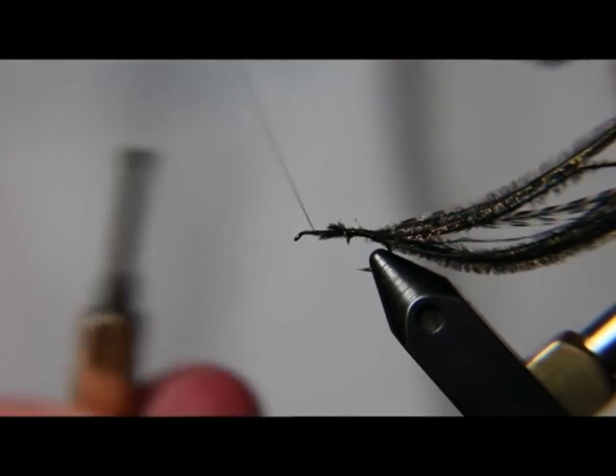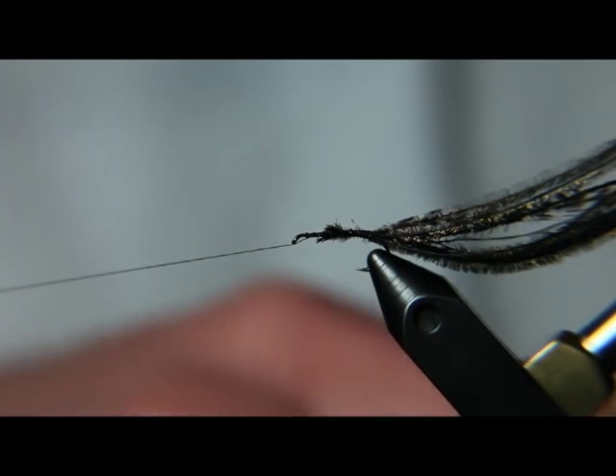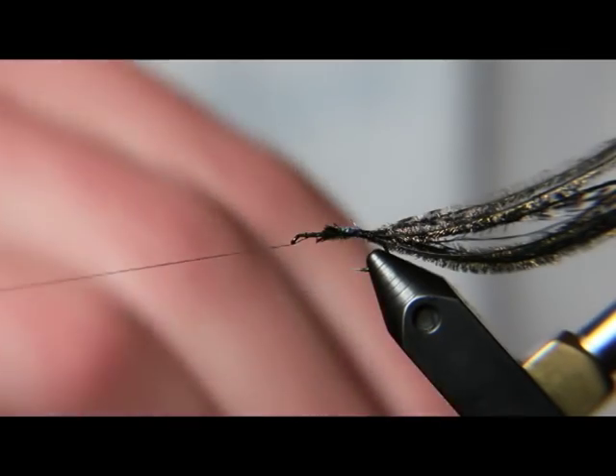Go ahead and take the thread to the front of the hook just behind the eye. Now I like to put just a little bit of head cement to make it a little more durable so that the hackle feather doesn't pull out.